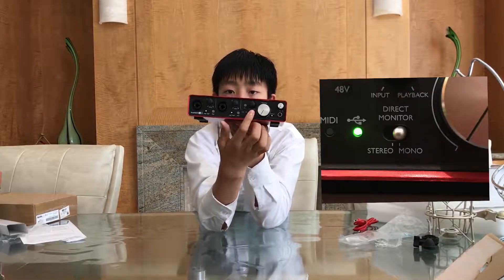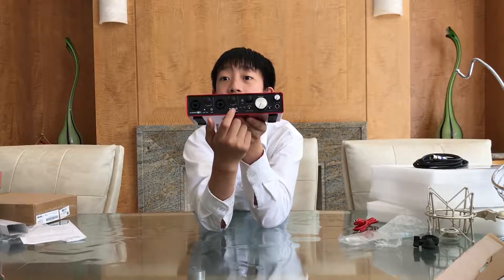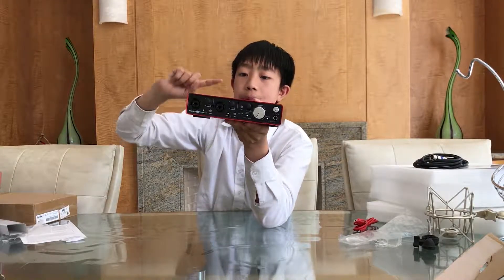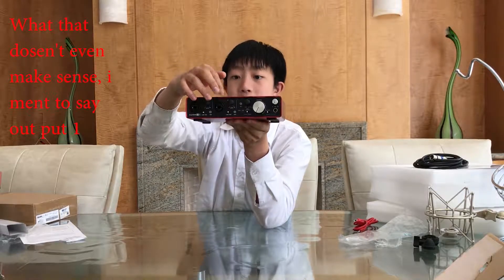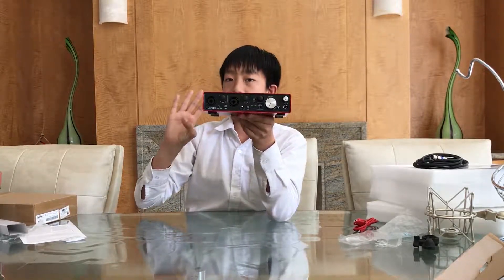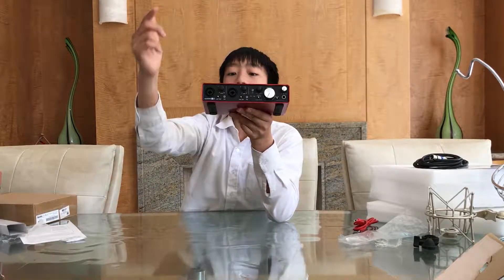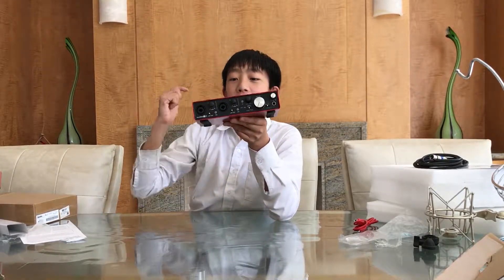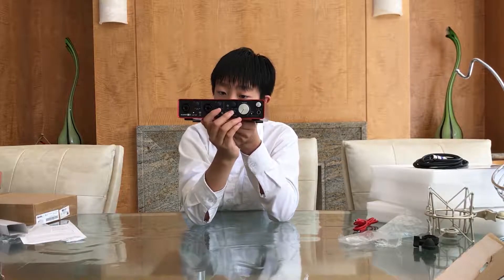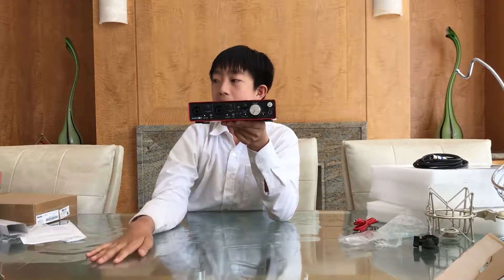Now we have the switches. As you guys can see here, on one side it says stereo, and on the other side it says mono. If the switch is flipped towards mono, then input 1 will go out output 1, and input 2 will go out output 2. Because this is the 2i4, it has 4 outputs, meaning in stereo mode the first input will go out both output 1 and output 2, and input 2 will go out both output 3 and output 4. So if you switch it to stereo, all of the sound will go equally out of all the outputs.